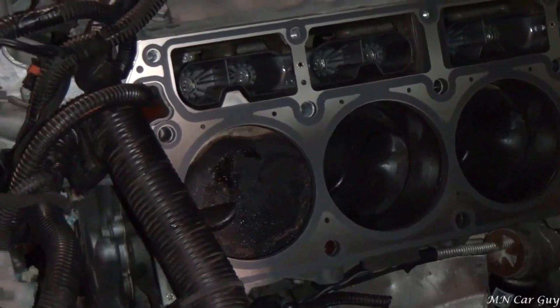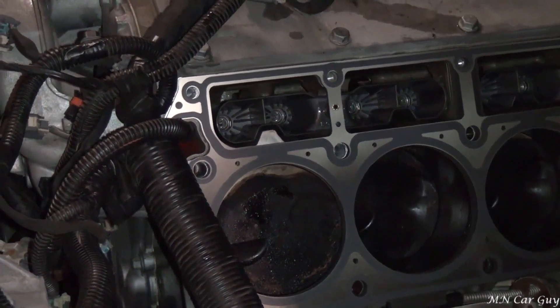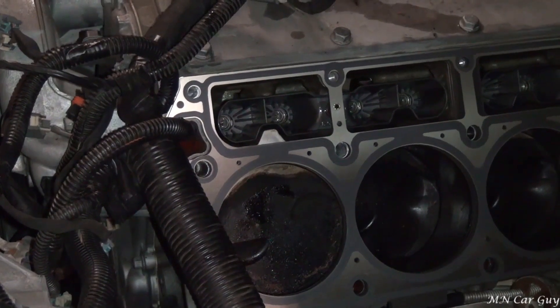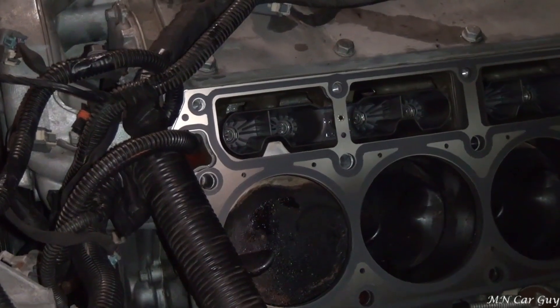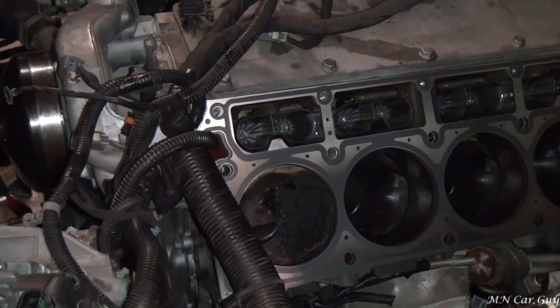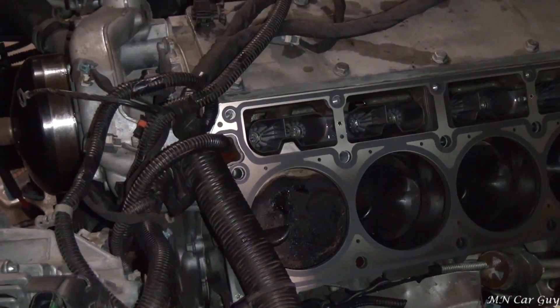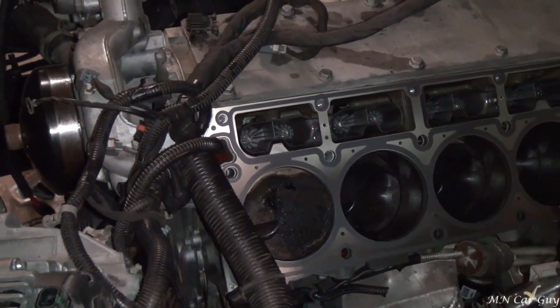The engine is at top dead center. What that does for us is puts us in a position where we're ready to check geometry after we get the push rods and the rockers installed. There's no markings on this engine to let us know where top dead center is, so we have to do it before we put the heads on.